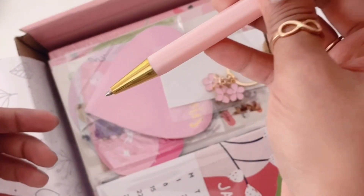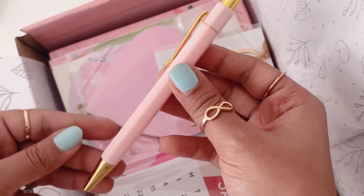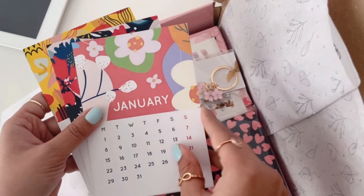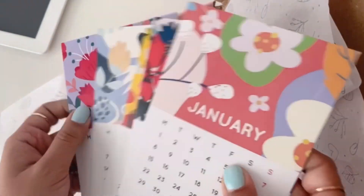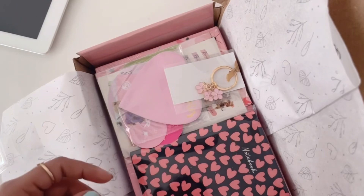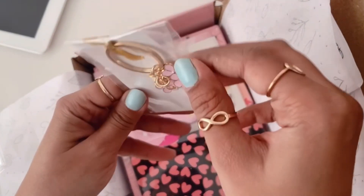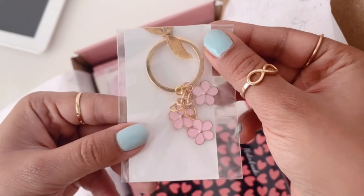The third one is this pastel hexagonal pen — a ballpoint pen, very aesthetic. The fourth item are these beautifully illustrated calendar cards; I've used both pastel and bright color combinations, I hope you'll like it. Next we have this cherry blossom keychain — I got so many requests for it, and I'm going to list it separately soon.